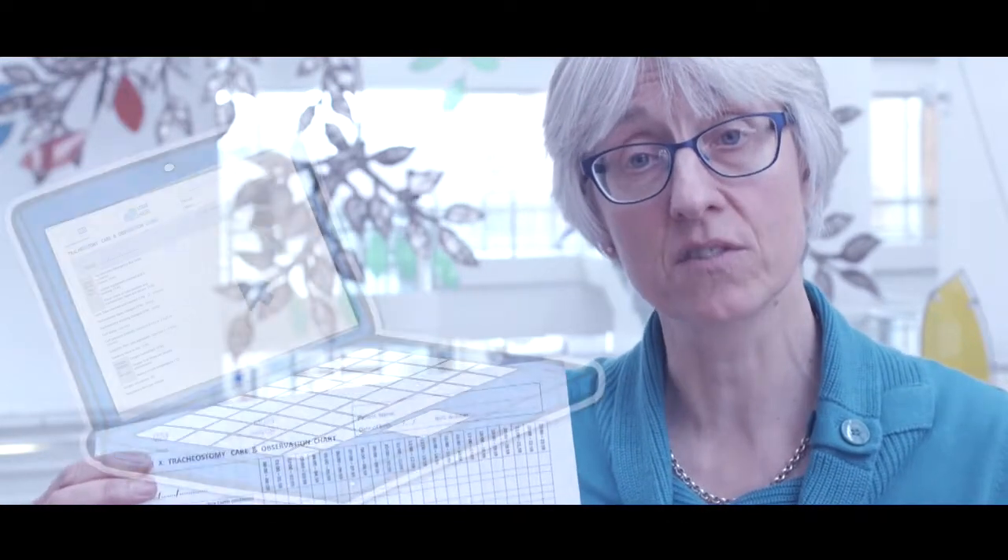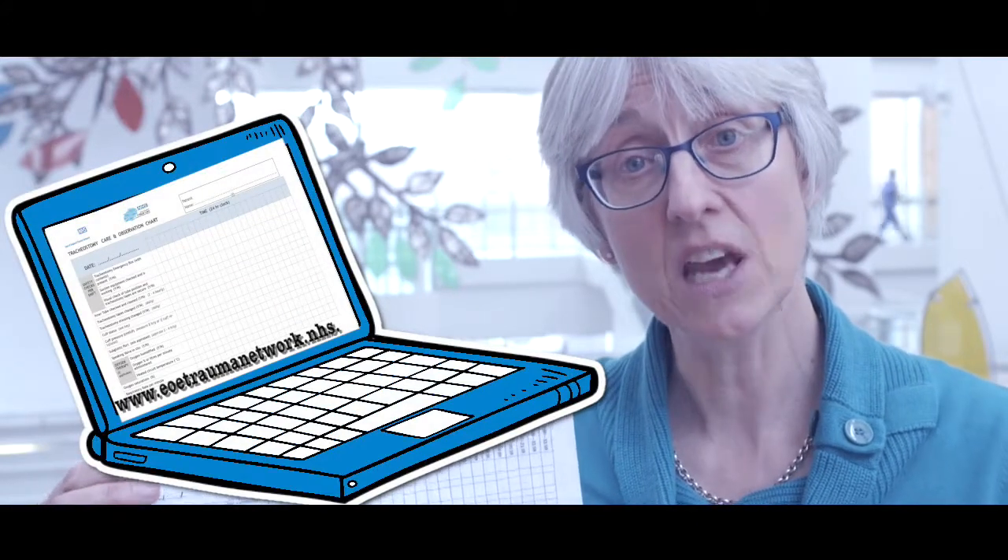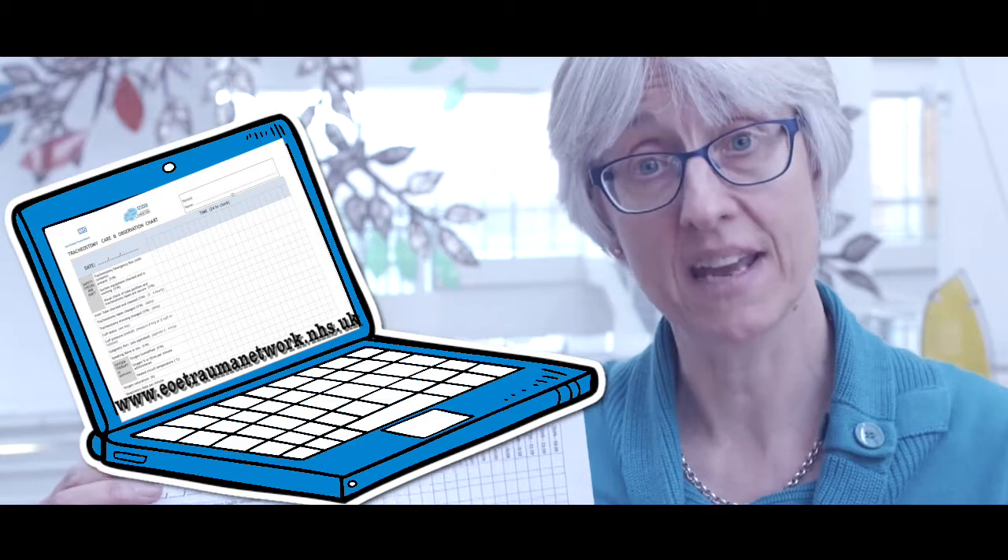Finally, in any setting where care is being delivered, a daily record sheet of this care should be kept at all times. An example of one can be downloaded from the East of England Trauma Network website at www.eoetraumanetwork.nhs.uk.